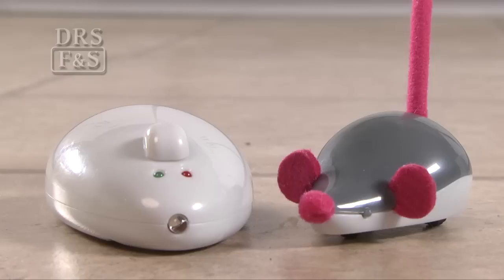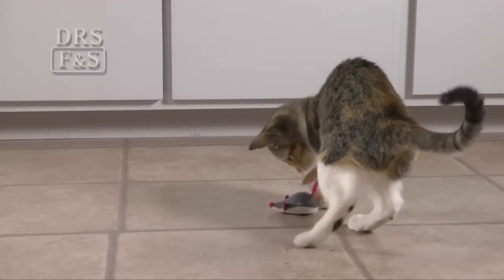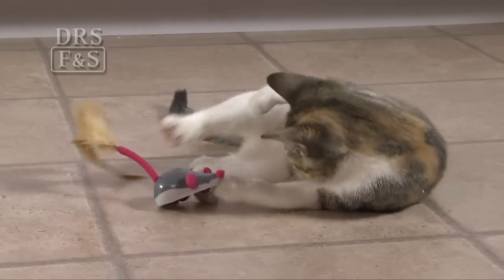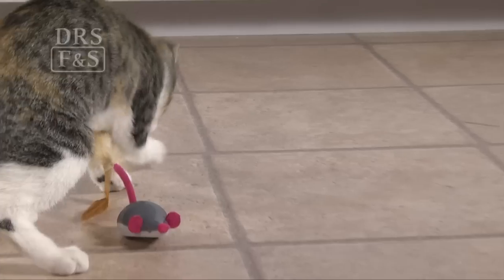Playtime is every time that you turn on the Cheese Chaser toy. This remote control mouse will send your kitty scrambling for the chase. The single button on the remote changes the mouse's direction, making it zig and zag.